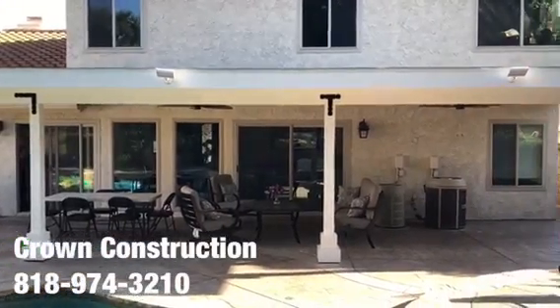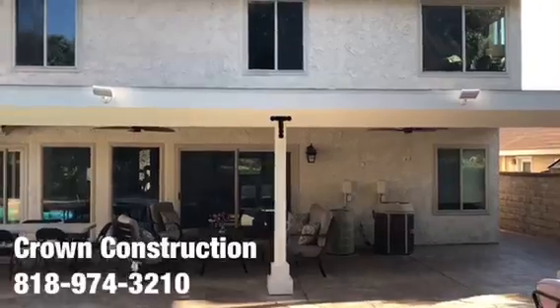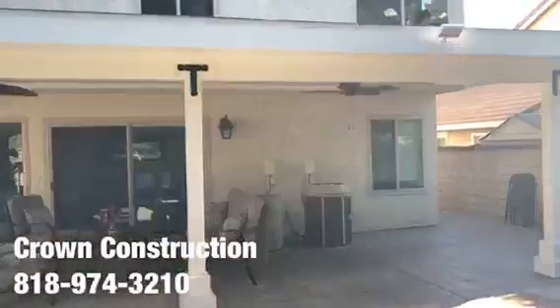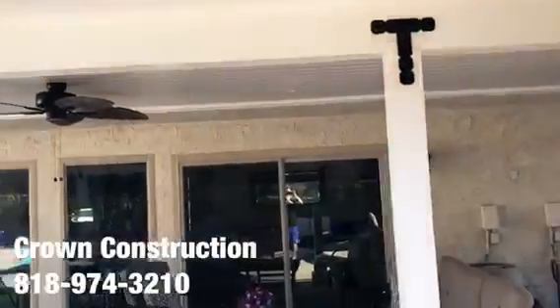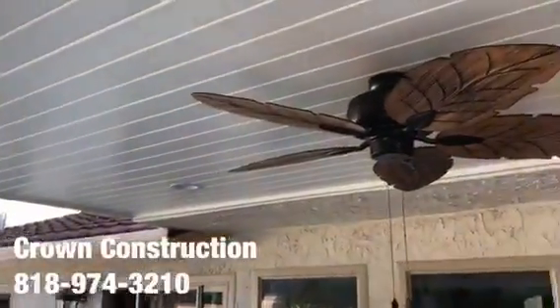Here we go — just a finished product. This is what it looks like: a really nice back patio overhang we just finished painting. Nice brackets, and we went with a little paneling — tongue and groove for the actual ceiling top.